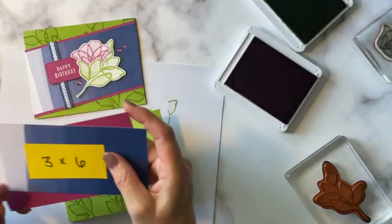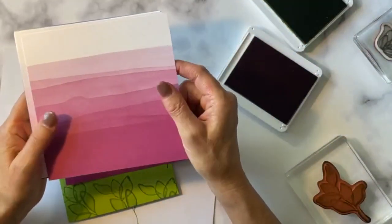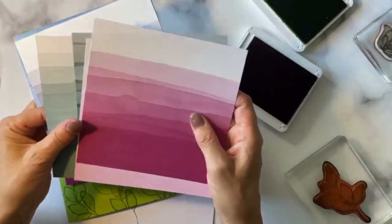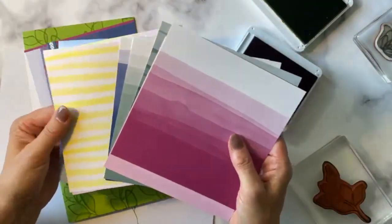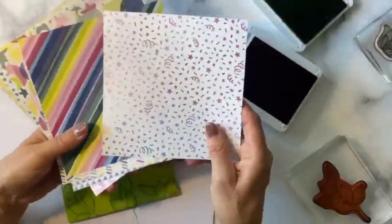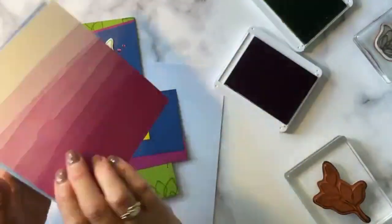We took some Designer Series paper from Bright and Beautiful 6x6 DSP, and I am in love with this ombre look. I'm just going to quickly flip through the ombre stuff because that's what I love the most about this paper pack. It is part of a product suite in the Stampin' Up! Annual Catalog. This is what all the paper looks like — it's a 6x6 pack, you get 48 sheets. The back has fun, bright, colorful birthday stars and squiggles — could be really good for any kind of celebration. But I'm crazy about the ombre side.